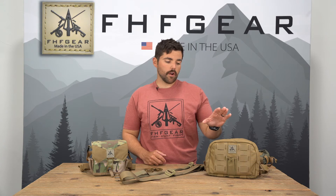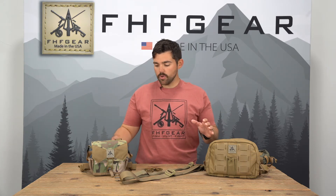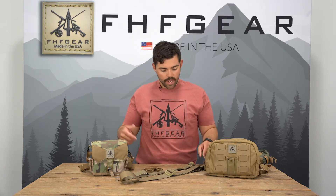Hey guys, Rick with FHF Gear here to talk to you today about our Shoulder Strap Kit. It's an accessory that works with our chest rig and our bino harness. What it does is it removes the standard shoulder harness on both those accessories and replaces it with an upper shoulder strap and a waist belt, which then takes the chest rig or the bino harness off of your chest and puts it on your side hip.